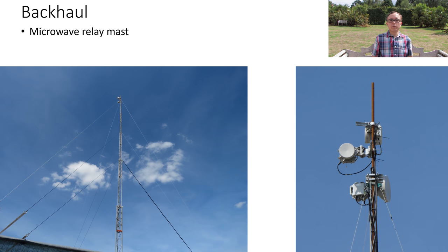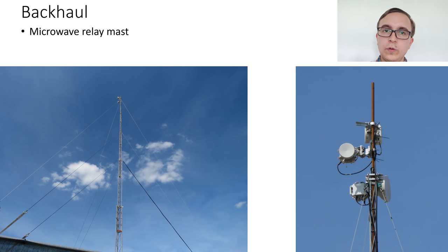The riggers dramatically overthought their mounting strategy for fixing those microwave links onto the pole at the top of the mast. If anyone has any ideas about how they overthought the mounting and how it could have been done much easier, leave a comment down below — I'd be interested to see people's thoughts.